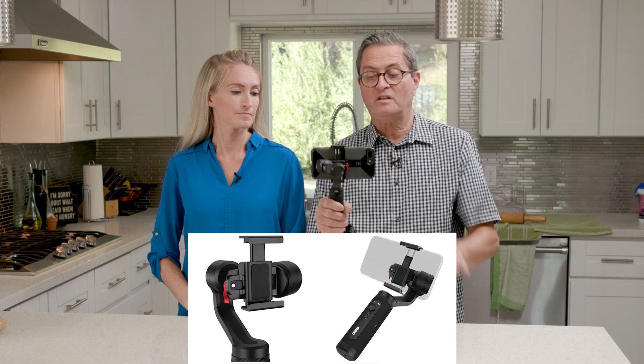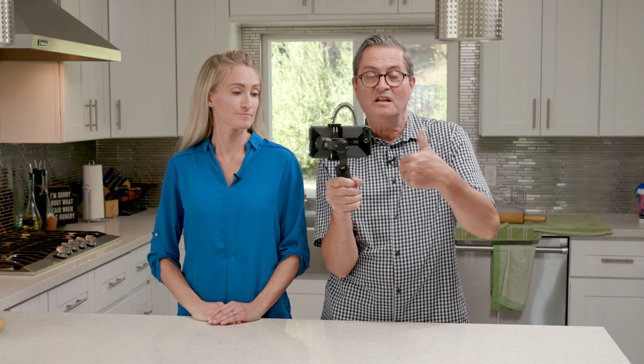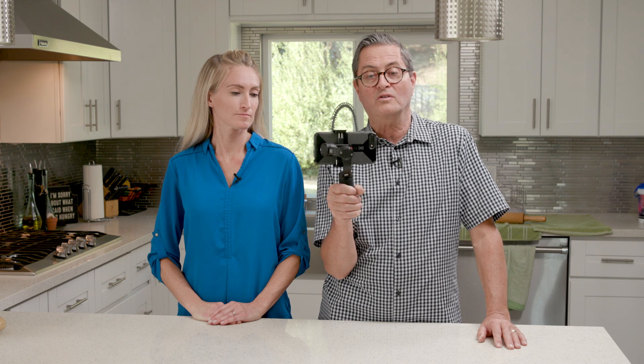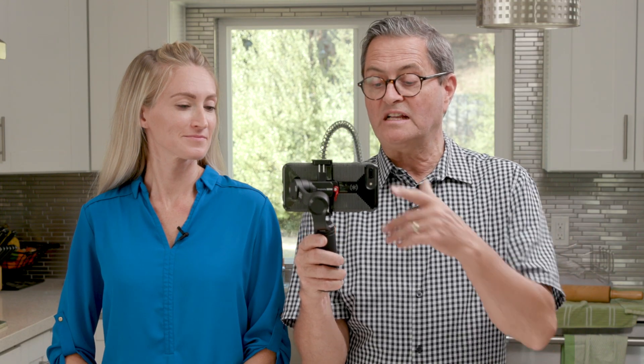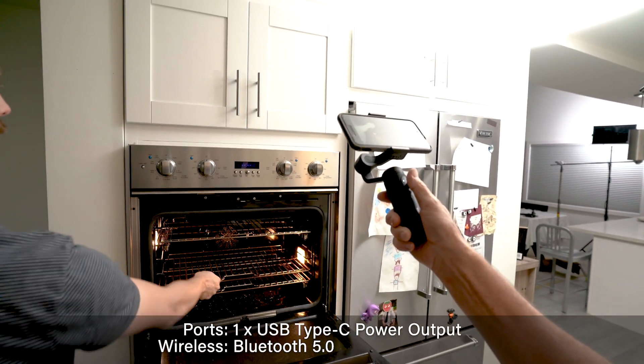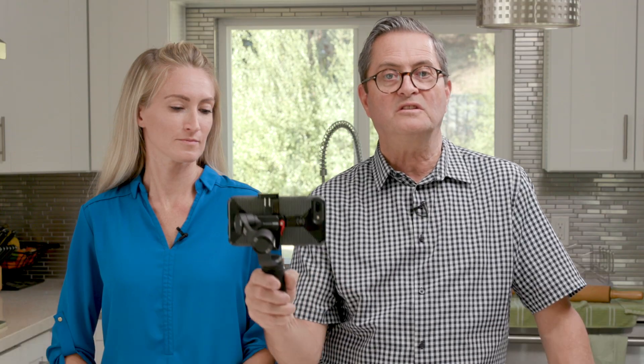It also has a quick release clip, so you can take this on and off very quickly. It gives you the ability to go vertical if you want portrait versus landscape, so you have that option to change back and forth mid-shot. Using Bluetooth, it connects my phone to the gimbal, so I can hit record and run my phone from the gimbal — record, stop — and I can use it to make my moves.